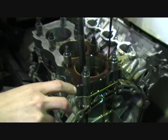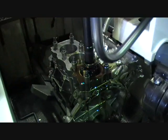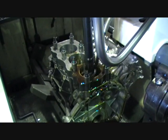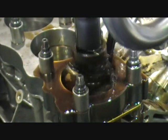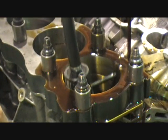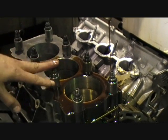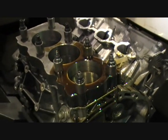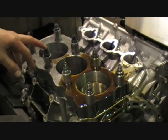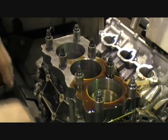We keep checking it — measuring where it's at all the way from top to bottom. It should be gradually coming down; it's just under a thou and a half now. We'll bring it down to about a thou before we put our final stone in. Because we've only got one torque plate for this one, we've got a head torqued down on the other side. The mains are also torqued, so everything's torqued up and pulling in as it would when it's running in the motor. We'll finish this side off, put the fine stones in, get it down to zero, then swap the head and the top plate over and do the opposite side.